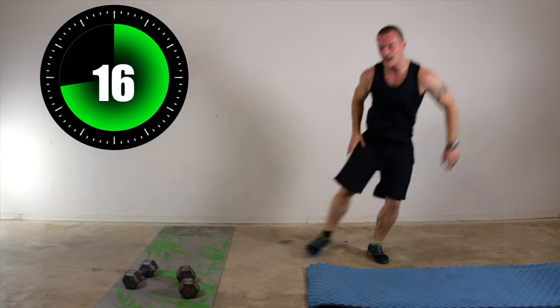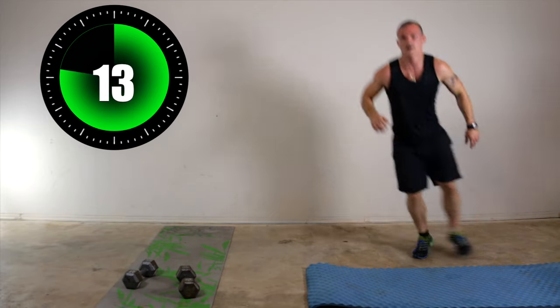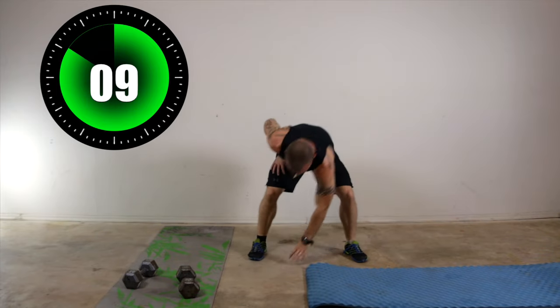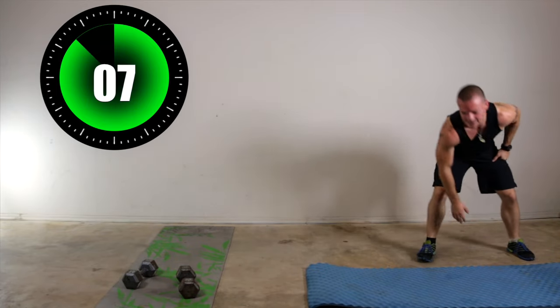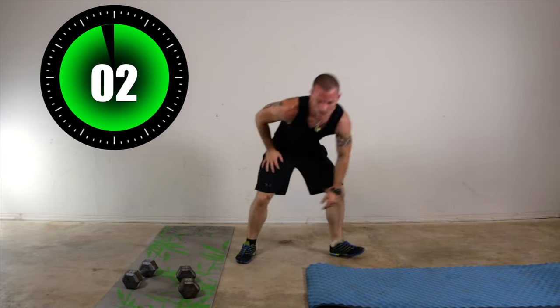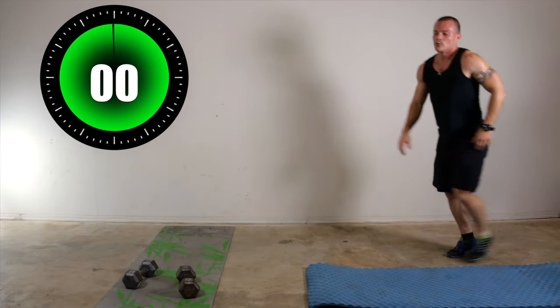17 seconds. Almost there. That's it. 10 seconds. We've got 8 seconds and counting. Almost there — 5 more seconds. Come on — one, two, one. Relax.